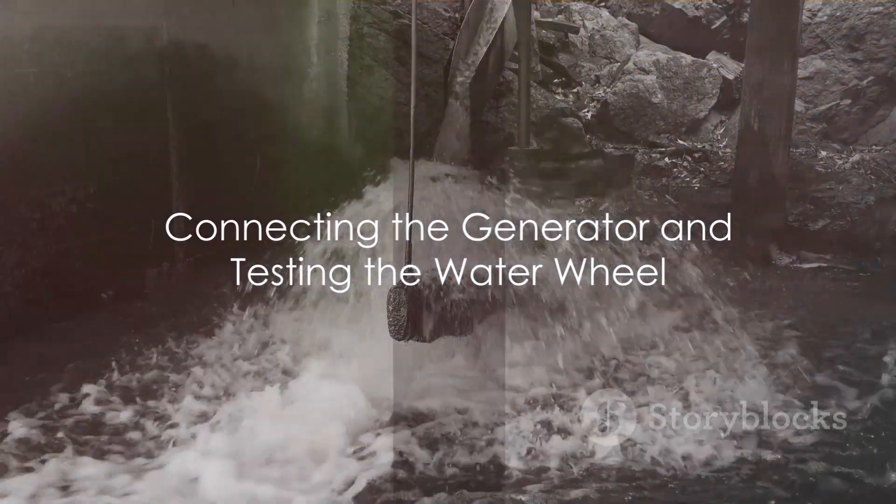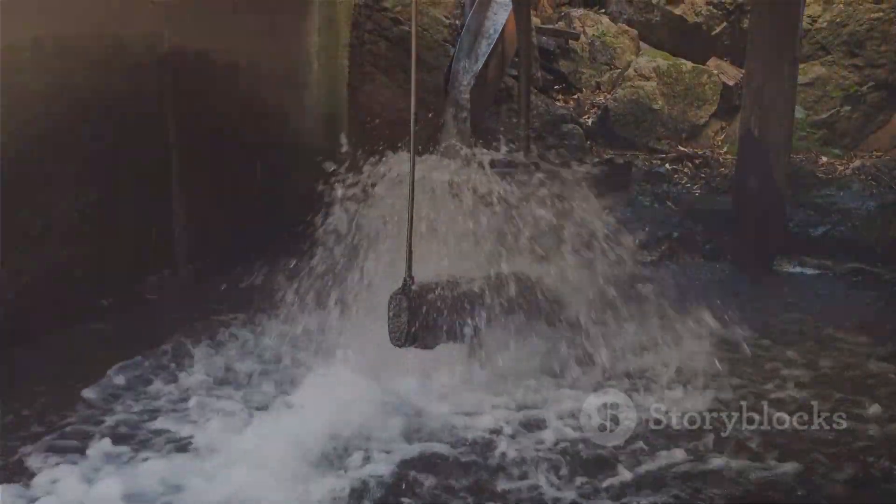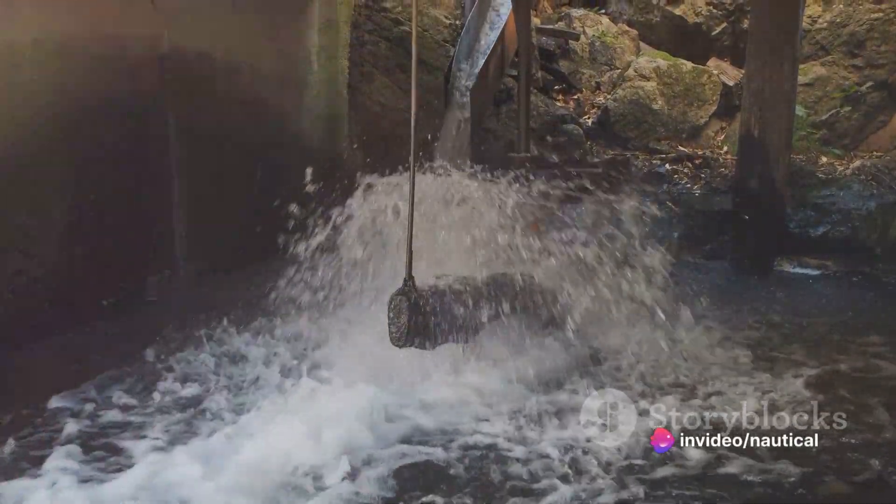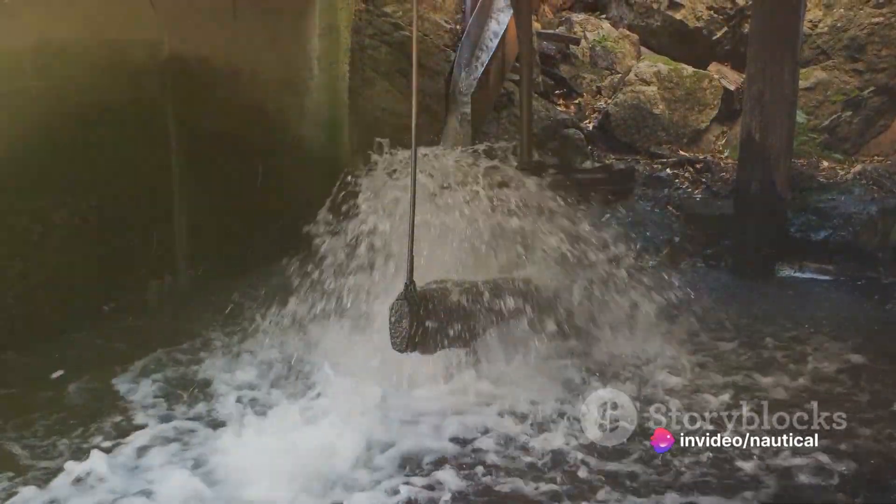Now it's time to connect the generator. Attach one end of the generator to the axle. As the waterwheel spins, the axle will spin as well, driving the generator to produce electricity.